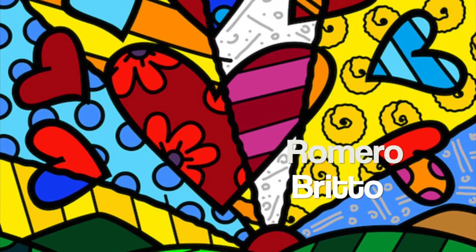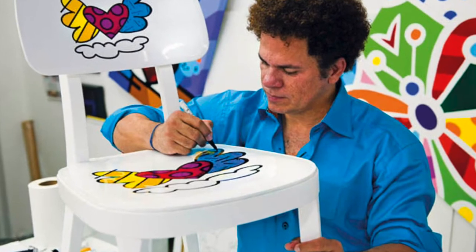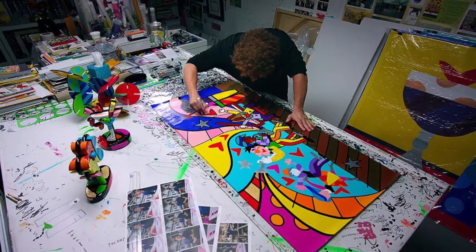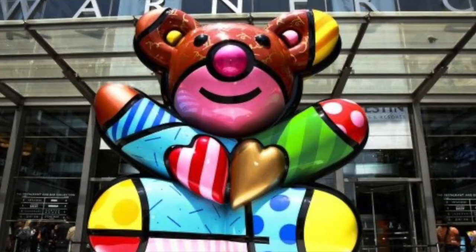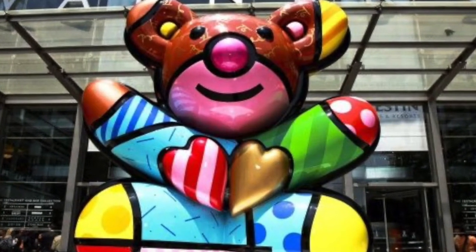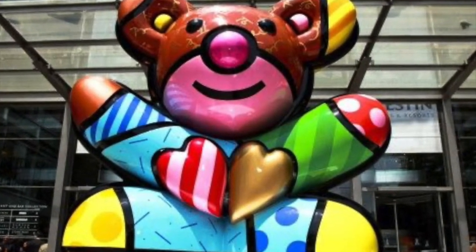Before we begin let's take a look at Romero Brito's work. Romero Brito is an artist and sculptor who was born in Brazil and currently lives and works in Miami, Florida. His style of art can be described as a mix of pop art, cubism, and graffiti art.